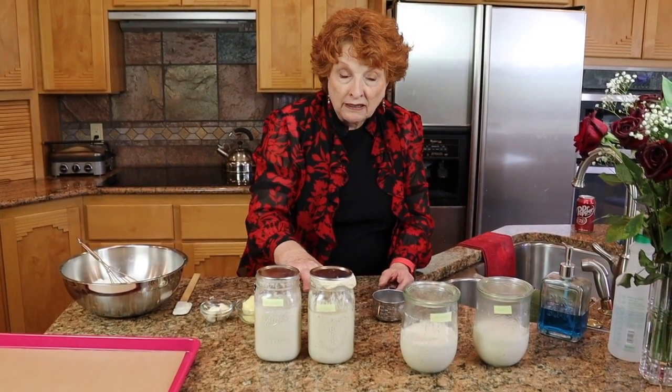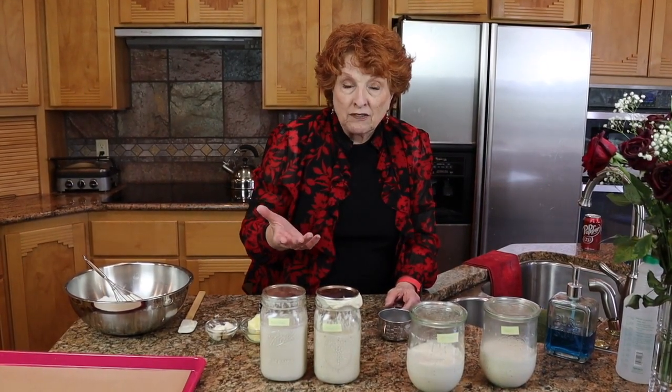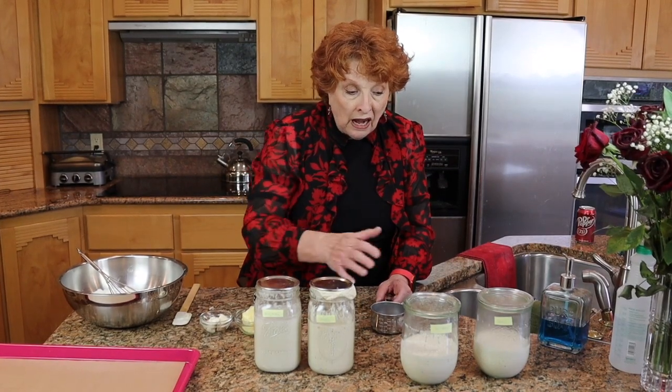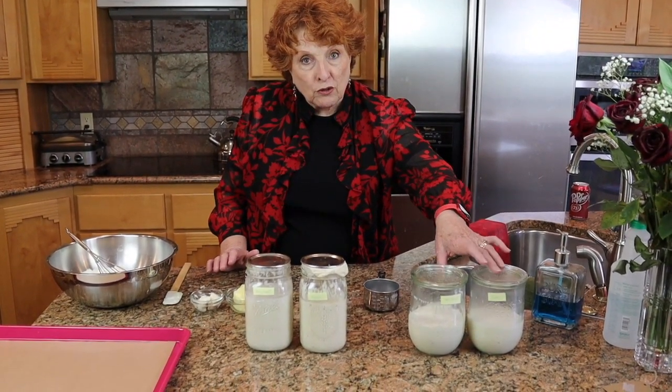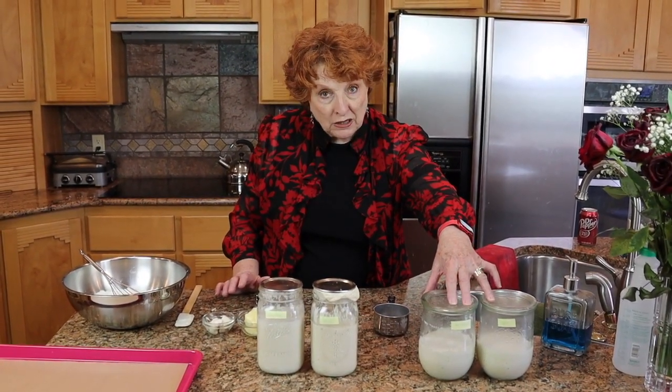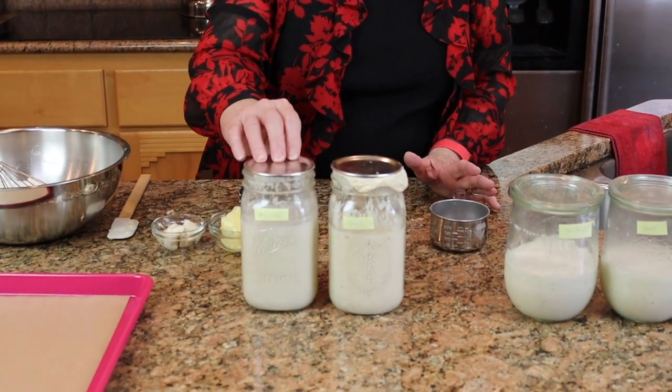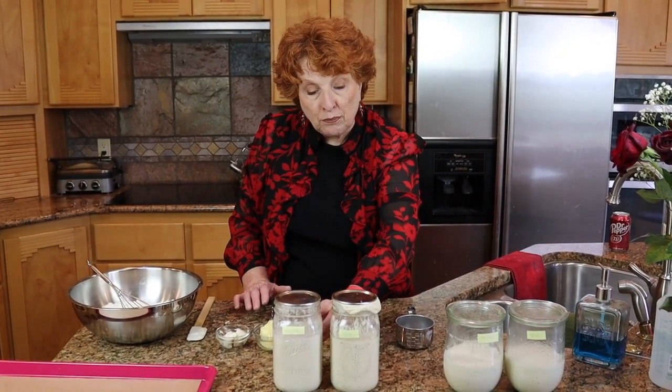Put that cup in your biscuit dough and then feed what remains, leaving it out — don't put it back in the refrigerator right after feeding. Leave it out so it can swell up and do its thing, then settle back down the way these have settled, and then put it in the refrigerator. If you're using it every single day you could leave it out on the countertop, but otherwise it would ultimately spoil or get way too strong. I'm going to use up one or the other of these and not feed it, and just have one starter going. Both are really strong right now. Today we're going to use one of our starters for our biscuits. I'm going to use part of this one in the biscuits today.